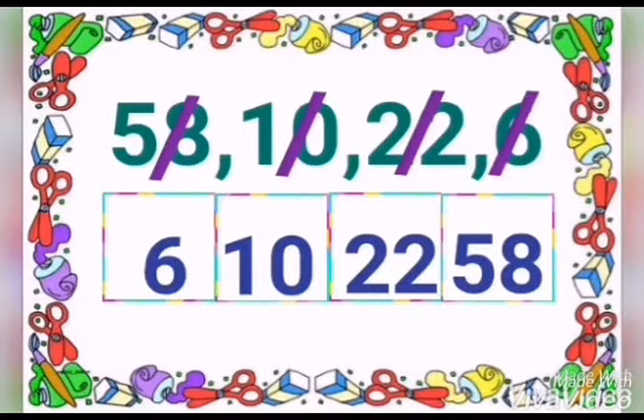Children, teacher Ari is very happy because now you are able to do the rearranged number in count on order. You all can do very well, right? Okay, now let's go and see what is our homework today.